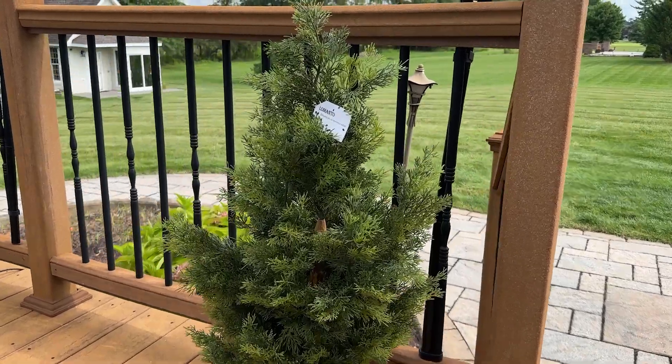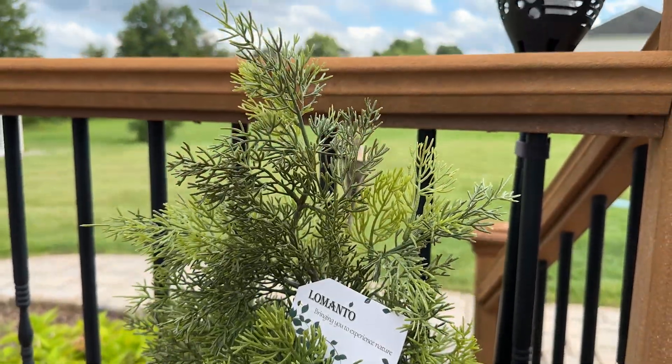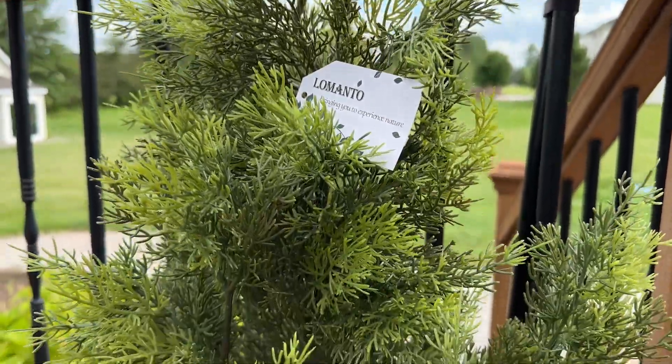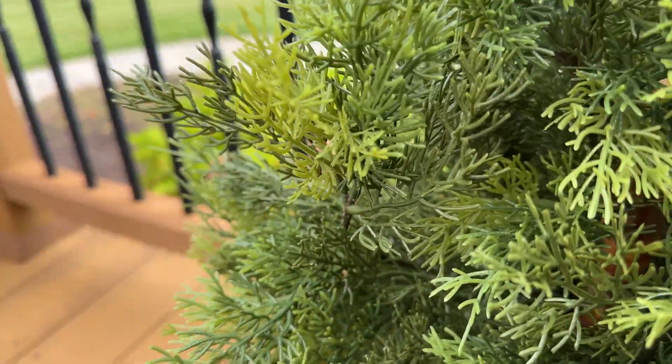I'm so happy with this three-foot artificial pine tree that I'm ordering another one. The shades of green branches make it look incredibly realistic, and the posable branches make it easy to customize the tree's shape.